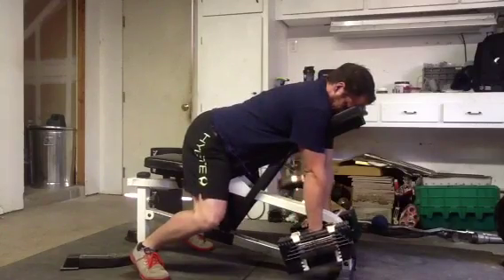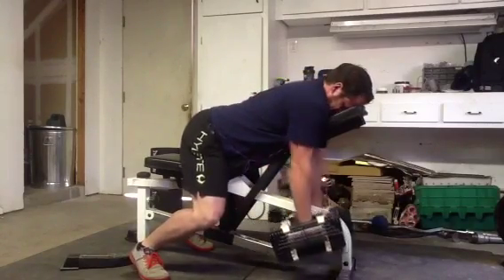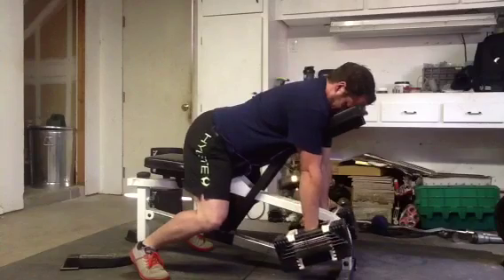And again, it's especially good to get that full squeeze at the top and the hang at the bottom to get the most stimulus instead of just kind of throwing weight around.